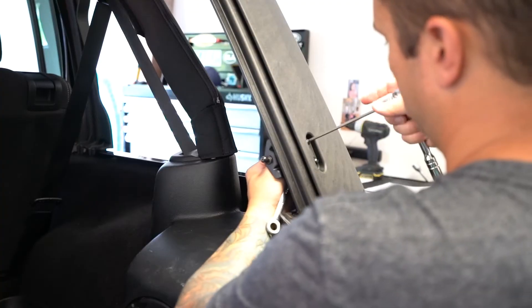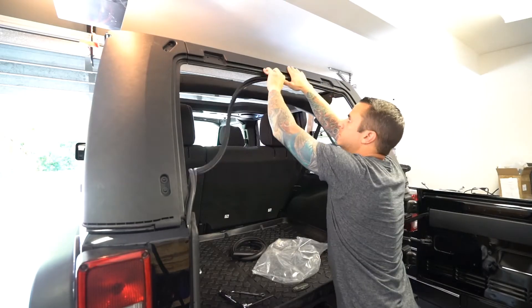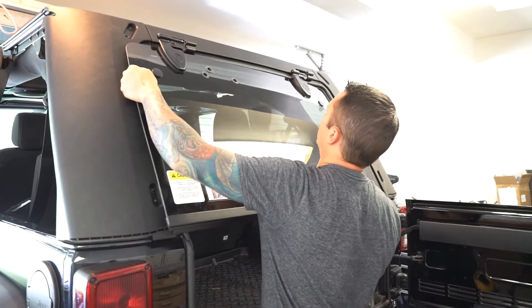Installing the Trek Top Pro Hybrid Soft Top takes about two and a half hours. While we did it by ourselves, it's not a bad idea to have an extra set of hands. If you do find that you're doing this solo, we highly recommend unbolting the hinges for the rear glass.